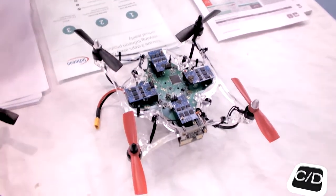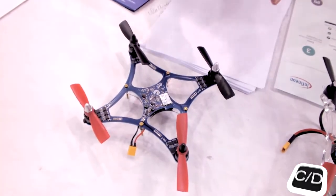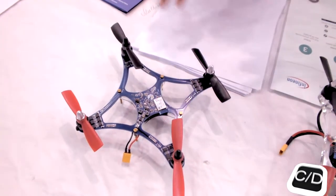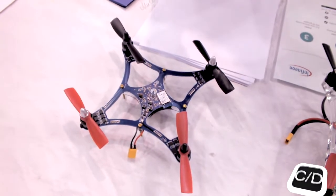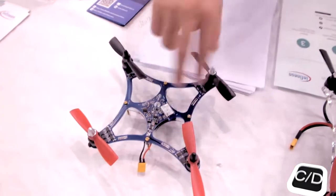And for this consumer grade, we integrate the flying control and the motor control into one microcontroller. That is one microcontroller to control all of them.